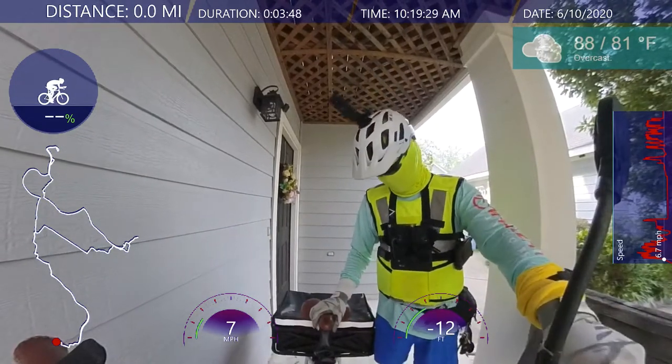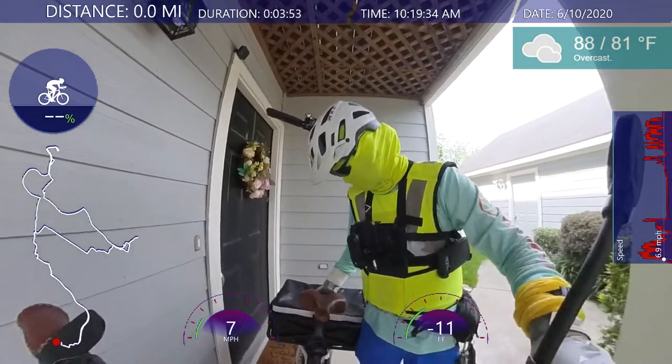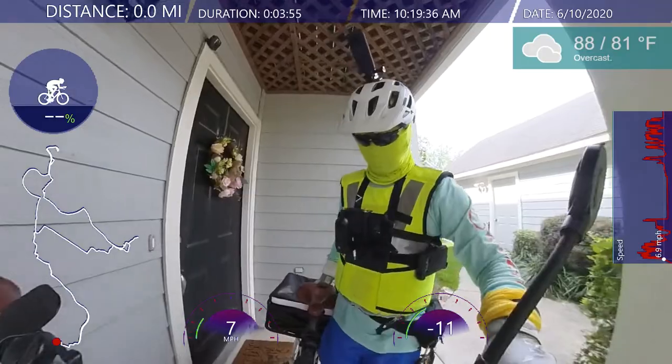Let's get the bike started — good, bike is on, bike is working.